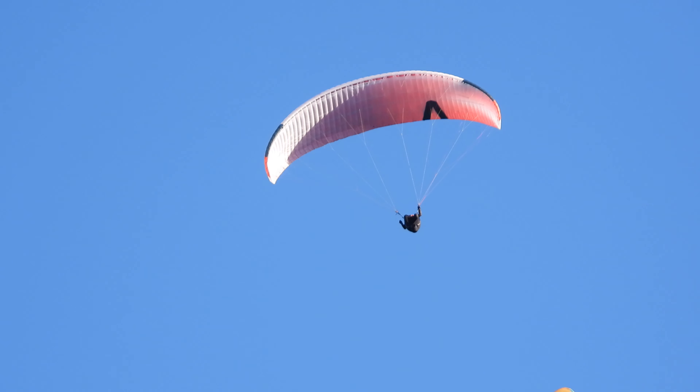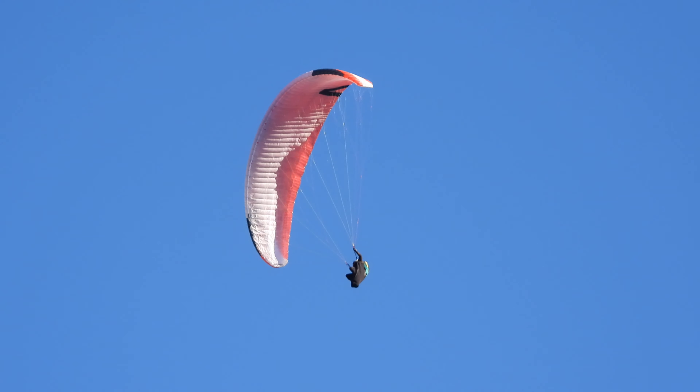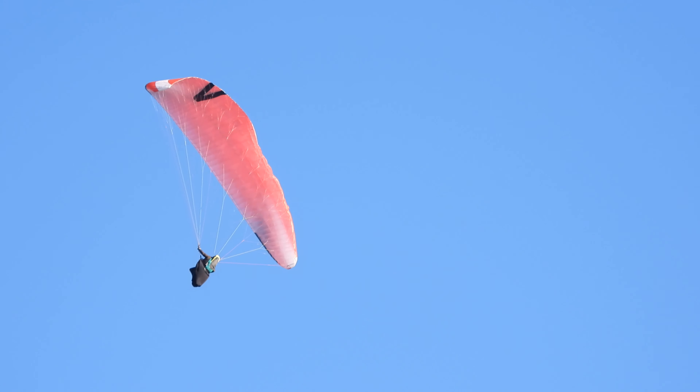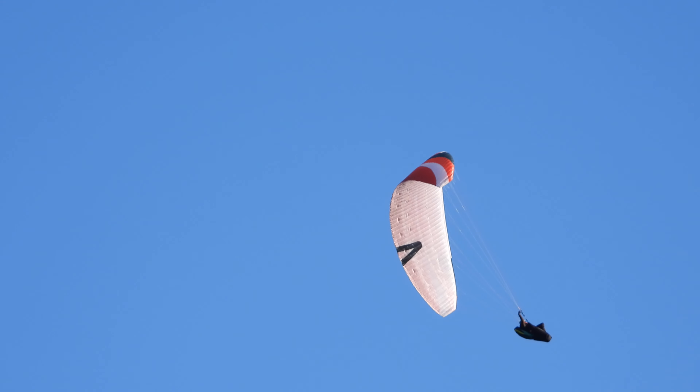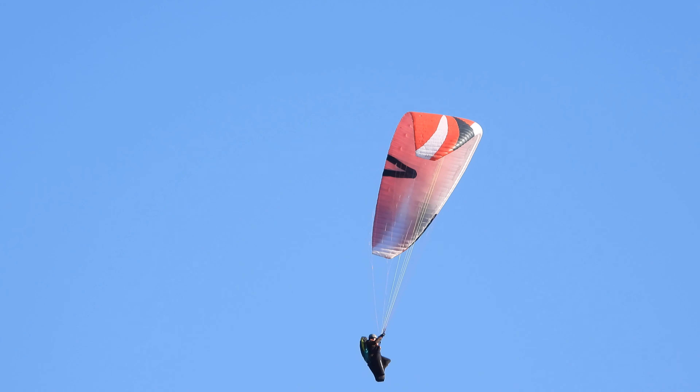So we're going to make a small spiral. Okay, come a little bit closer. Jakob, on your left is the landing, and our small spiral. We're going to compensate on the same side as the spiral. I'm going to tell you right or left. Okay — right, right, right — that means you need to put right brake.